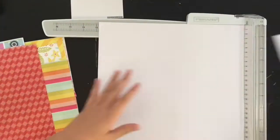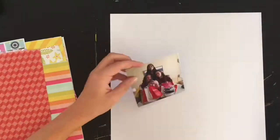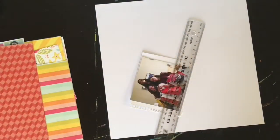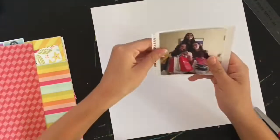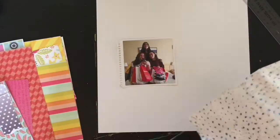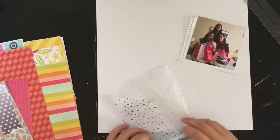Hey guys, I'm back with another process video and today I am going to attempt to use my stash kit again from the summer stash kit. I'm gonna use a few things from it but also pull out from other places in my stash. I'm starting with a white piece of cardstock and matting my photo with a standard white piece with a little notebook edge.